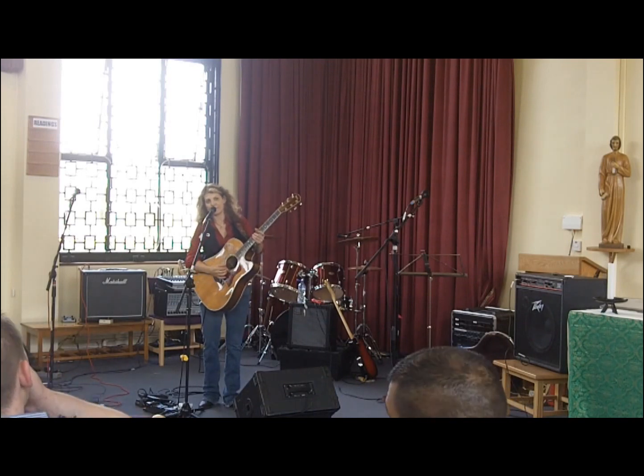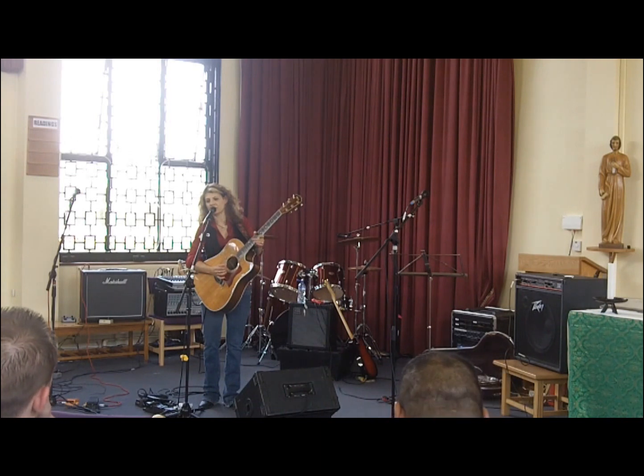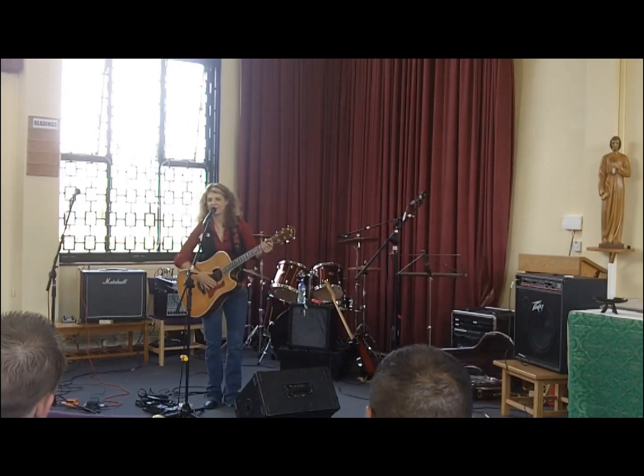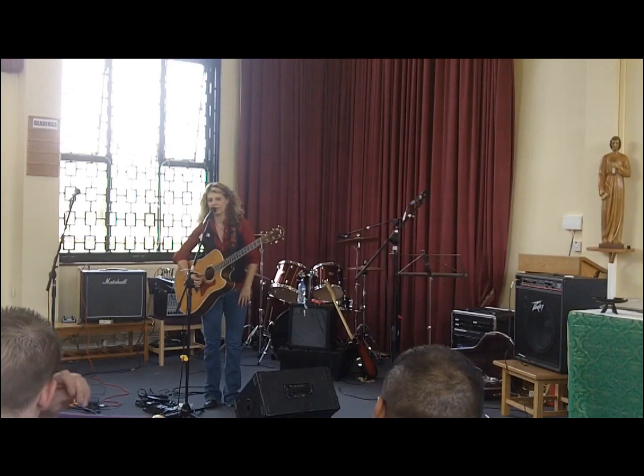It can be on any strings, but we're going to do it on the fifth and the second. The pattern is: out, in, out, in — so the first ones are together. Out, in, out, in. You heard that song before? Kansas. Practice that — it's really cool, even for your metalheads. Y'all should know it.